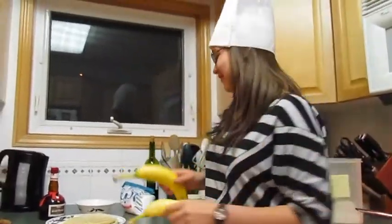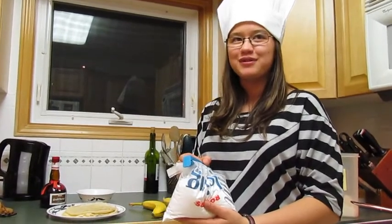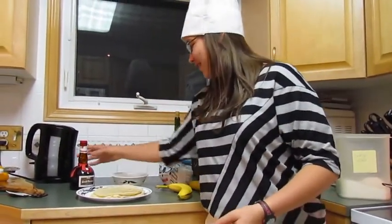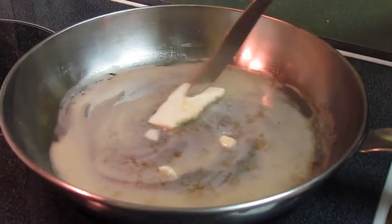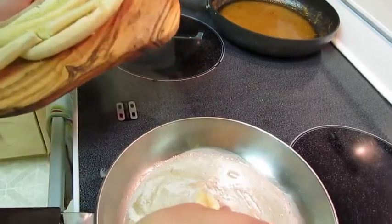To have what you need: 4 beautiful crepes, 2 bananas, 50 grams of powdered sugar, 40 grams of butter, and Grand Marnier. Cut the bananas in two. Then melt the butter. And then, add the bananas.